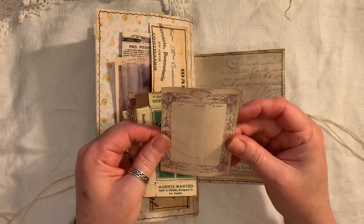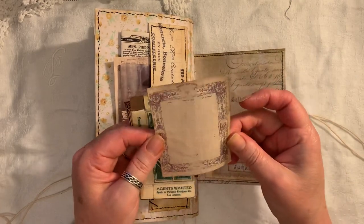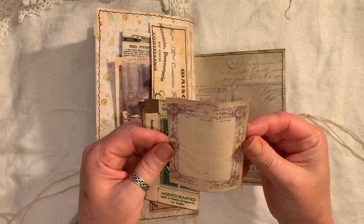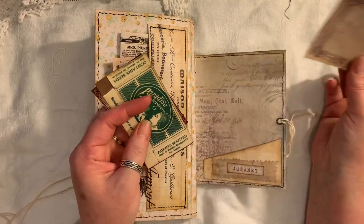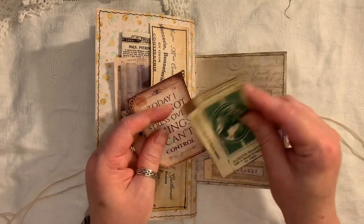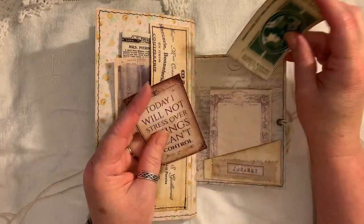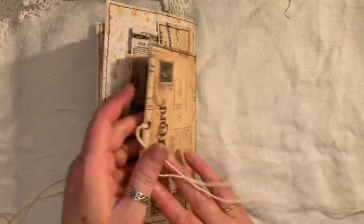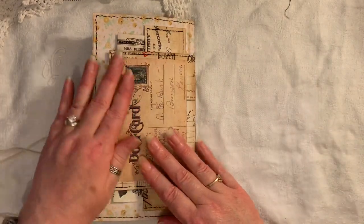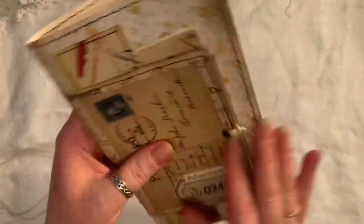A little journaling card here - I think I found that online, I don't know, I can't remember. And that goes in that little pocket there. This is from Artie Mays. This is from Artie Mays. And then the back here - I've just got another postcard on there. So that is that.